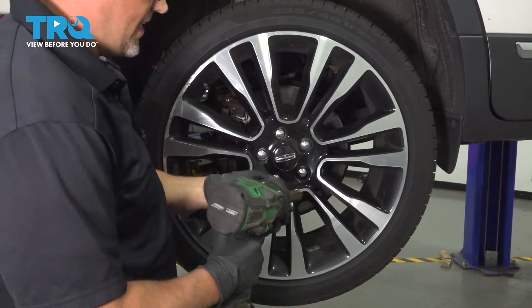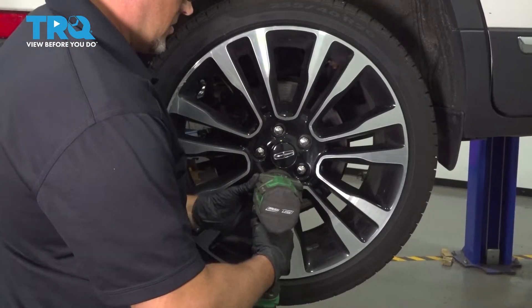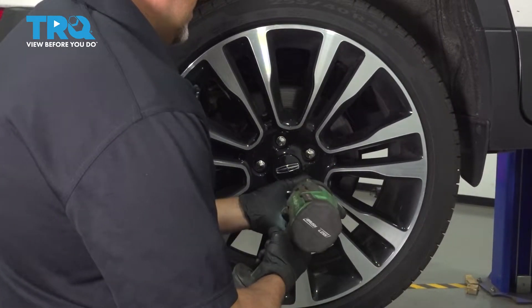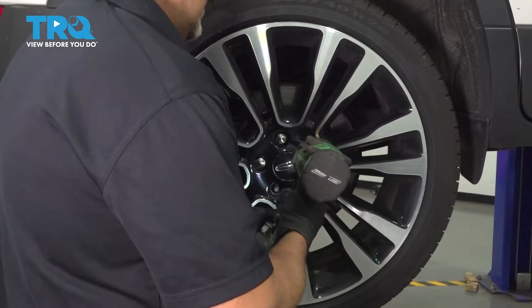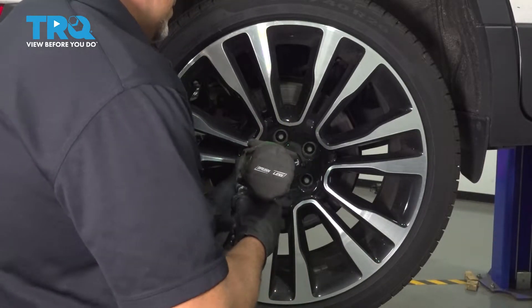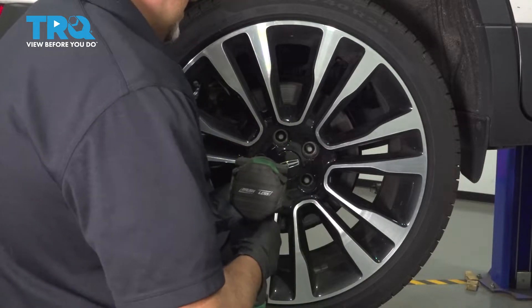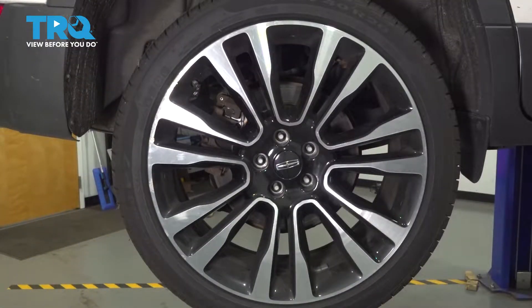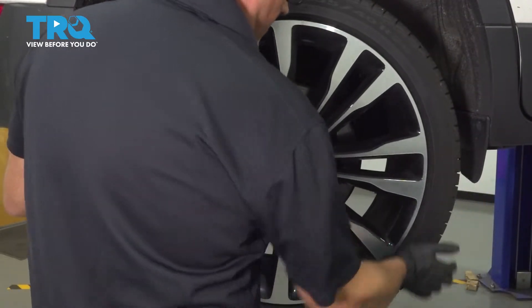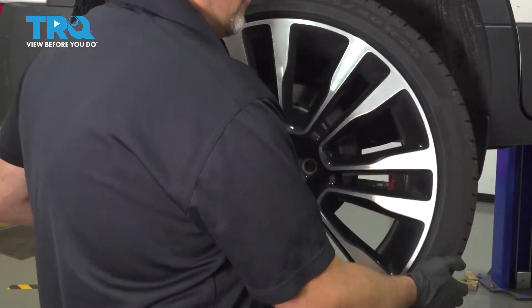We're gonna remove the wheel. Use a 19-millimeter socket and take the lug nuts off. Take the wheel off.